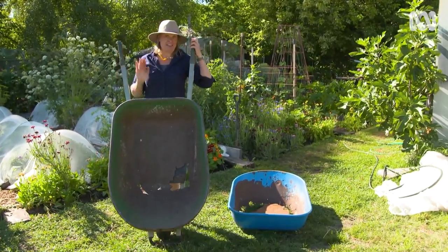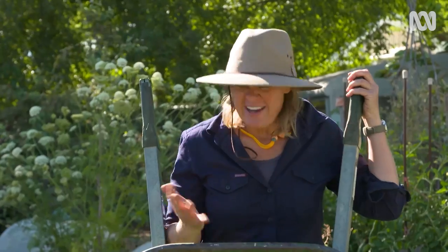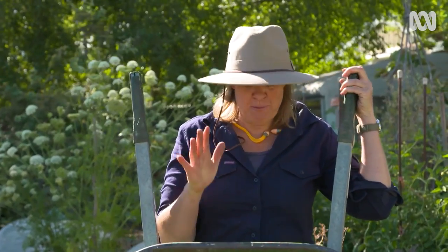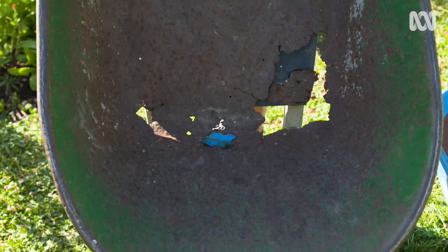I absolutely love my tools and there are a few that I love more than this old barrow. I've had it for about 20 years and we have moved mountains of mulch and compost and soil and even concrete together. You can see she's got a few holes but this barrow is still in pretty good nick.